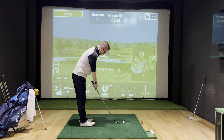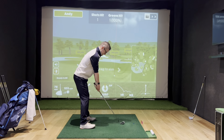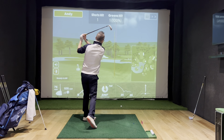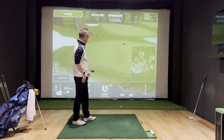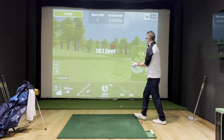Now this is an 8-iron, so it should be a decent club. Pulled it a touch, but two out of two — we'll take that.